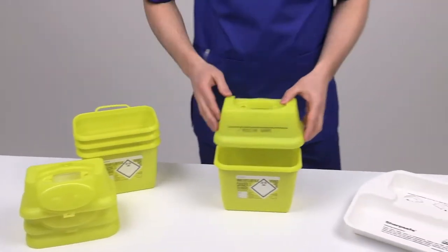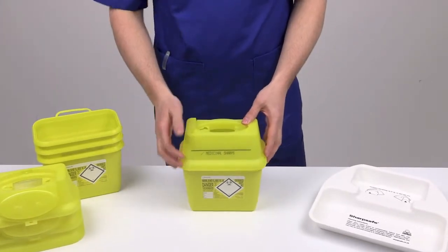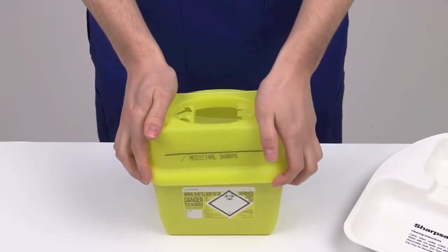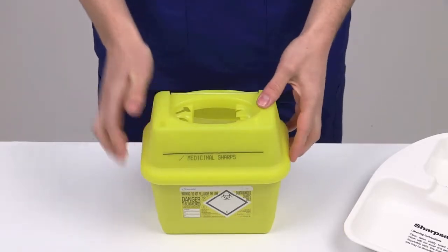Fit the lid and base together, ensuring that the line and label are on the same side. When the lid and base are aligned, apply pressure to each corner in turn until four clicks are heard. Ensure each corner is secured before use.